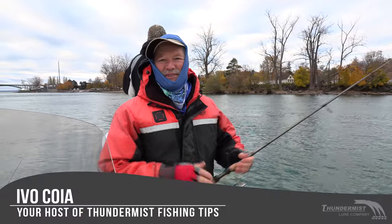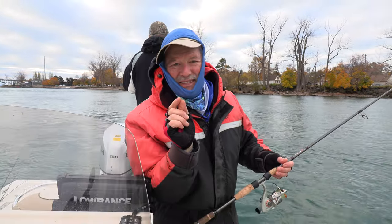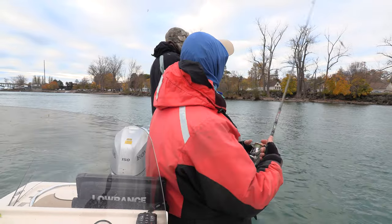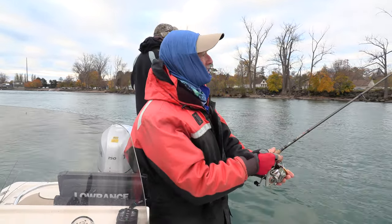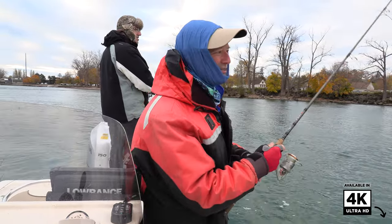Hi folks, it's Evo here from Thunmus Lure Company. Welcome to today's episode of Thunmus Fishing Tips. I've got the boatless angler with me today — I'm here with Antonio. He's fishing already, you know he likes to get his line in first, and I love that excitement. Okay, so I got my line in now too.